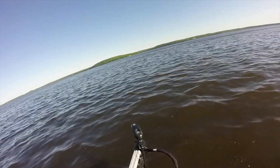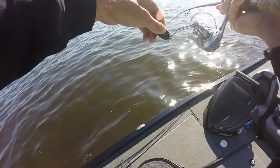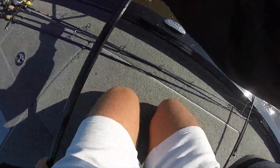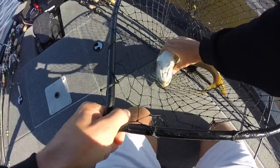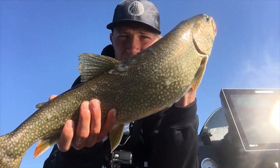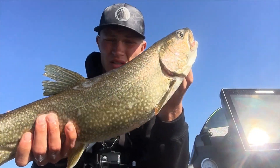There we go — on the board! Big lake trout, get in the net! Oh, it came off in the net — holy crap. That was kind of a disaster, but we got him. All right, there we go guys, we're on the board with a nice lake trout. Size limit is 17 inches and you can keep two, so we're just gonna keep this one and finish up the video.